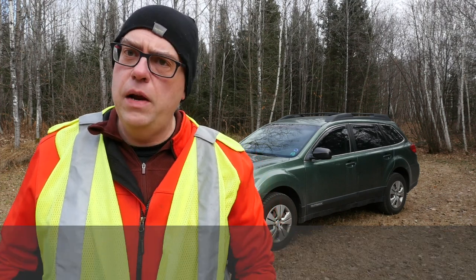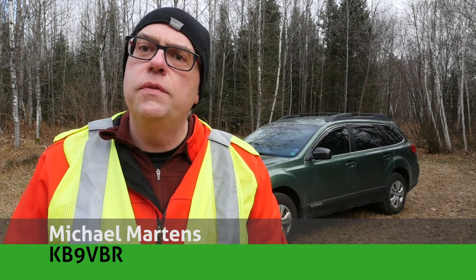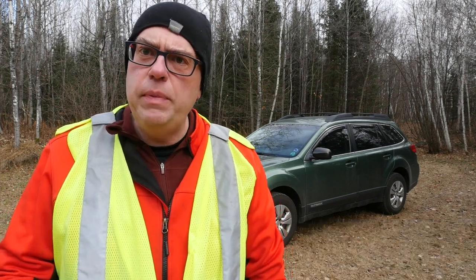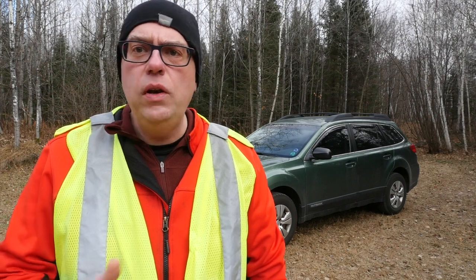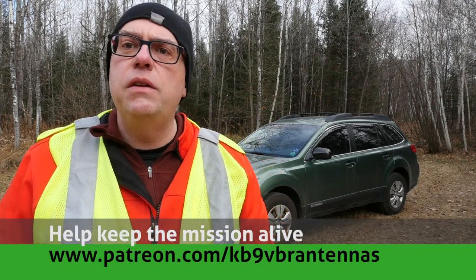Hi, I'm Michael, KB9VBR, your host for AM Radio Q&A. I'm on a mission to inspire and educate the amateur radio community, so if this is your first time watching, please hit that subscribe button. Also check us out on Patreon — patrons receive early access to videos like this and other exclusive content, over at patreon.com/KB9VBRantennas.